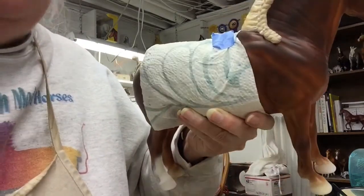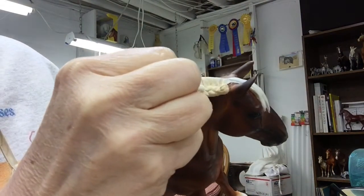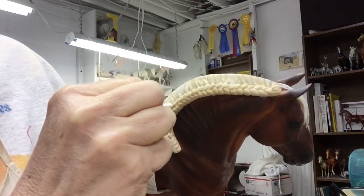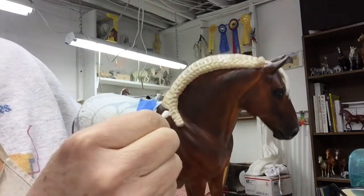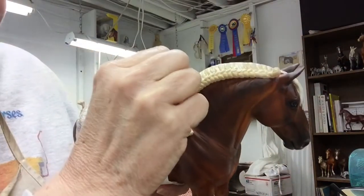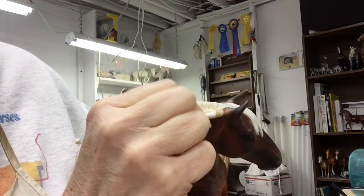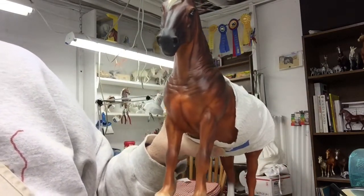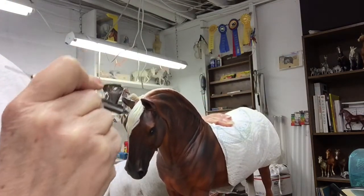I'm getting just a little bit of overspray onto this mane roll and I don't want that, so I'm going to take a Q-tip and clean this off. This was painted ahead of time in a sort of raffia light tan color, and then sealed with Tester's Doll Coat. So if I do get overspray, I can just take a little Q-tip and clean it off. Now I can't forget to do the forelock — I'll come up here and build some streaks of color.